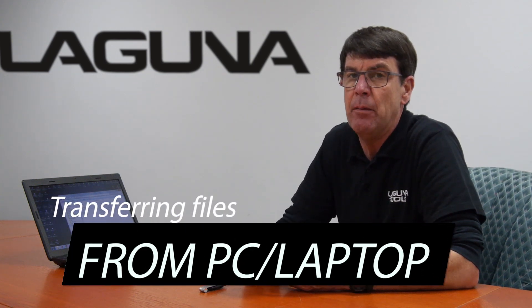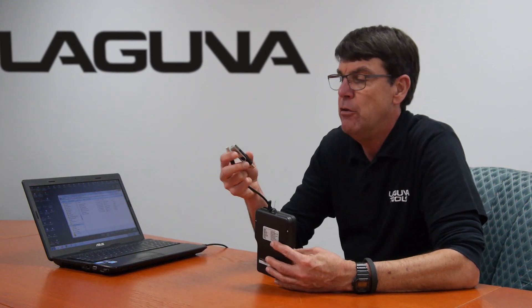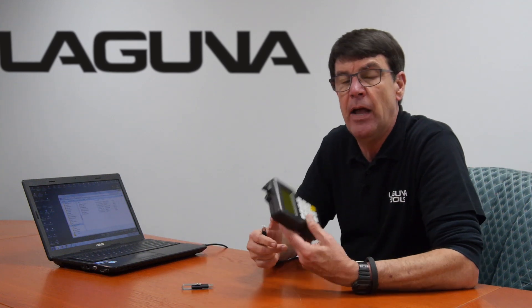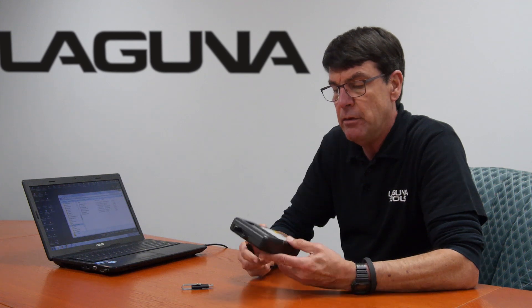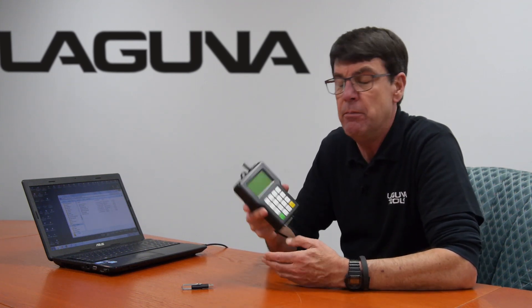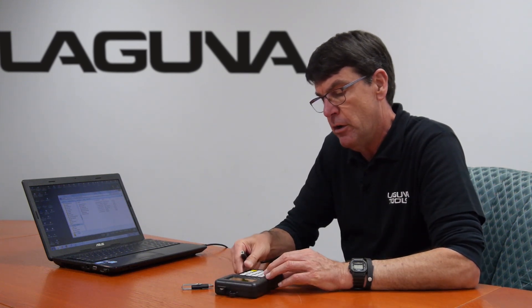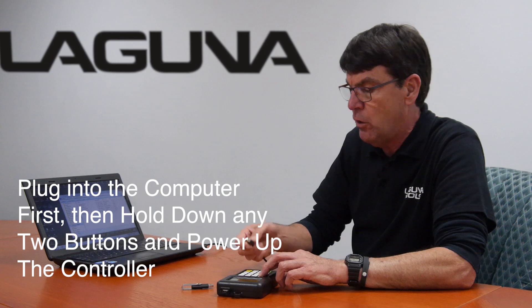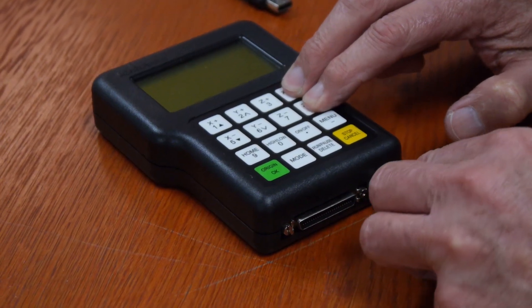You can actually transfer files directly from your PC or laptop onto your handheld controller. This becomes useful when you're having a hard time reading off your USB or copying files from USB. To do that, you disconnect the 50-pin cable from the machine, bring it next to your computer, have your A-B USB plug — sometimes referred to as a printer plug — plug it into your computer first, then hold down any two buttons on your handheld controller and power it up.